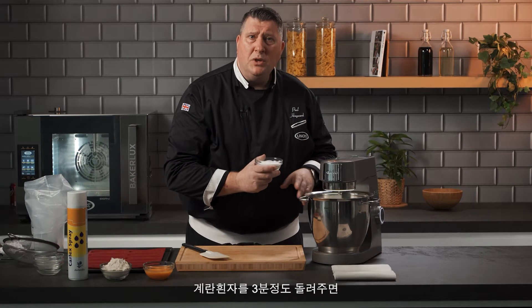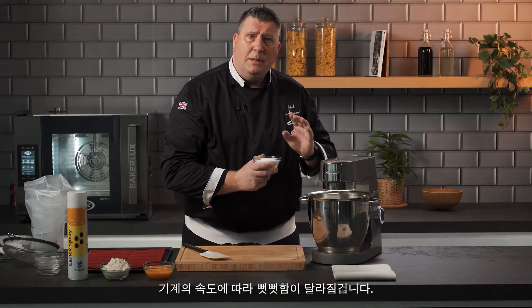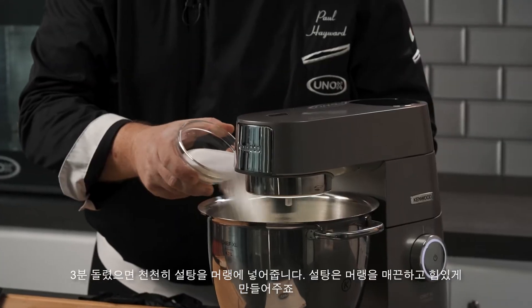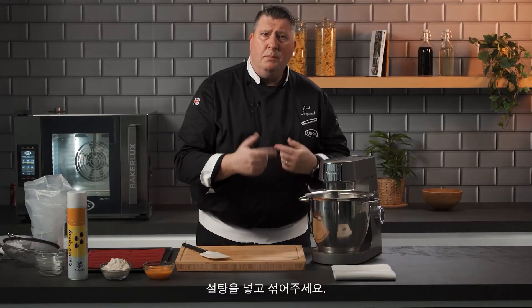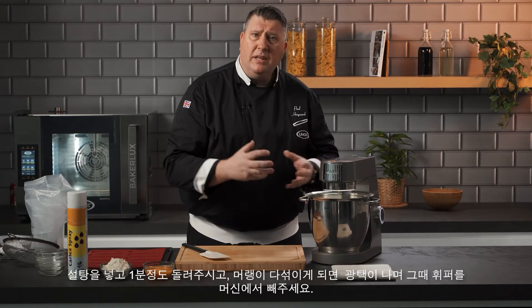The egg whites have been whisking now for three to four minutes and it's now getting stiff. Depending on your machine and the speed you will have to adjust. So we're going to add the sugar slowly — we want the meringue to be nice, fluffy, and stiff. All the sugar is in; we're just going to let it mix for about one minute so the sugar dissolves into the meringue and everything is combined.